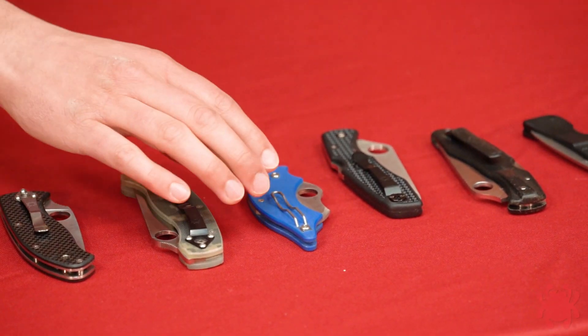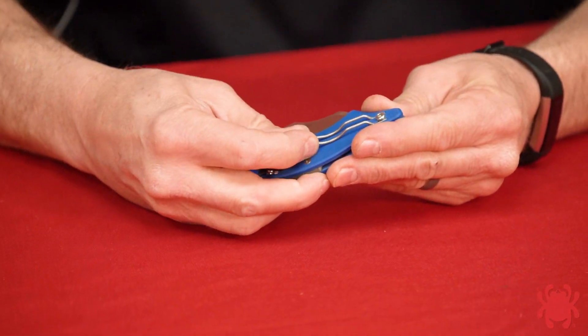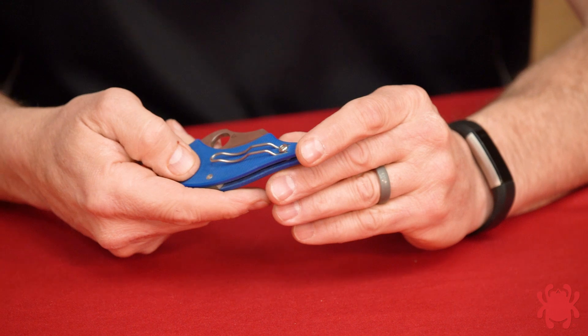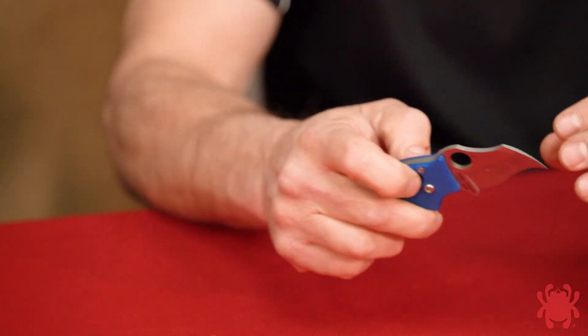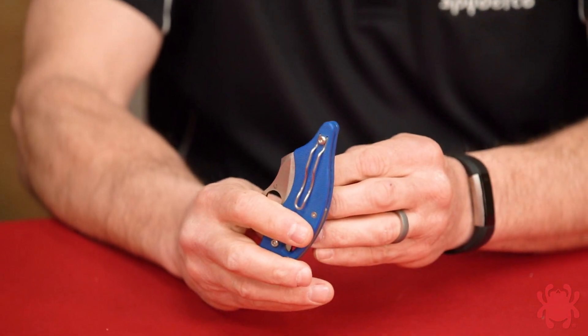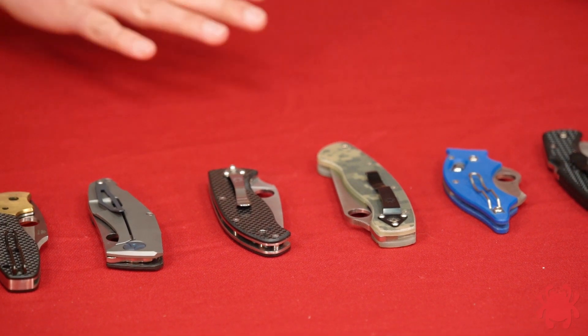Moving on, we have a metal clip of a very different style — the wire clip. With constant quality improvement we're always researching new ways to solve problems, and the wire clip gives you some lateral flexibility. If the knife is in your pocket and you bump into something applying sideways pressure, it's a little more forgiving and allows you to fine-tune clip strength. This is an original production Dodo — another piece of history designed by Eric Klesser — reversible with a barrel bolt-type hardware for left or right side, tip-up carry.